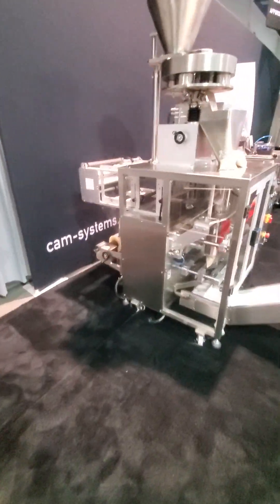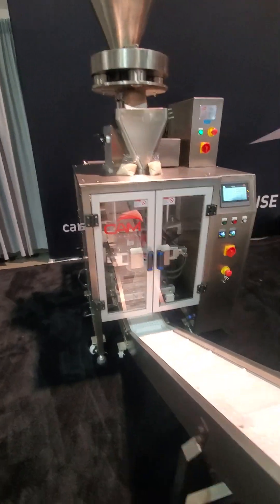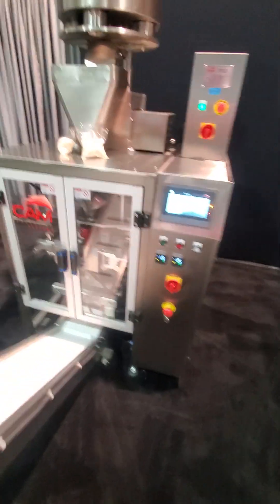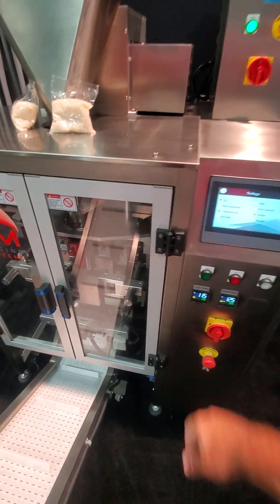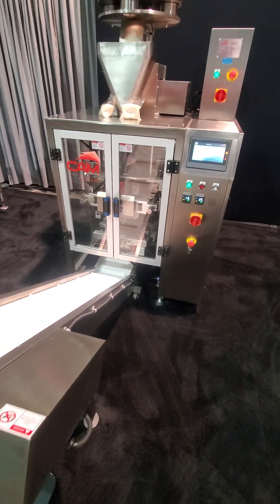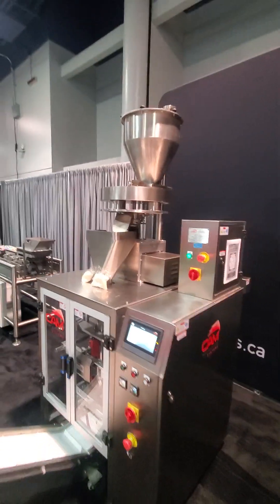Now we move over to our traditional vertical form fill and seal. We have a pillow pack finish — a little bag of rice. All we do is hit start on this one and we make bags of rice, fed by the volumetric filler.